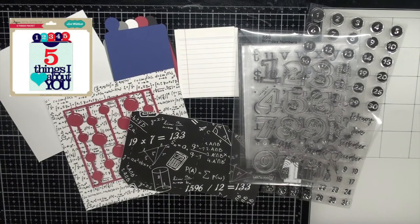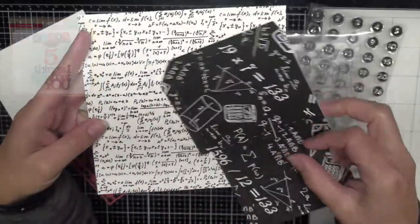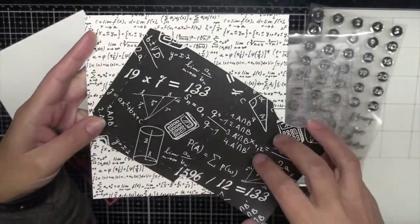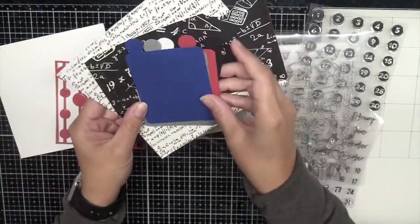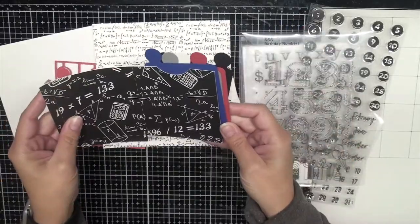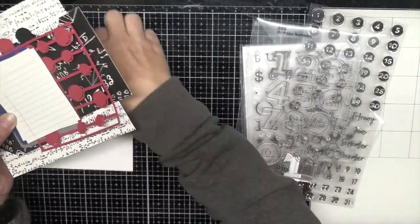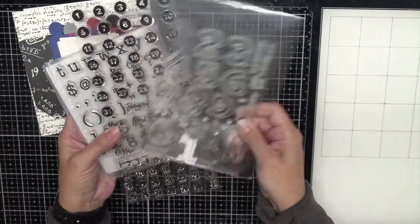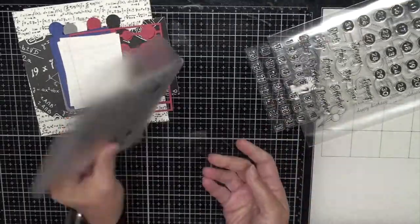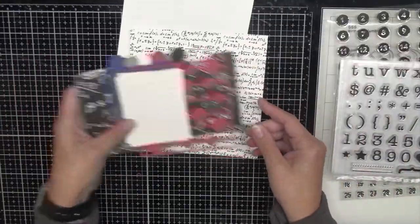I am using my Silhouette machine today. However, to get this look you don't have to. I'm using the Lori Whitlock Five Things I Love About You cut file as well as this pattern paper that I purchased off of Etsy because my husband is a huge math nerd — I wanted math themed paper. I also have these little tags that we'll pull out of this pocket with lined paper so my kids can write the five things they love about dad, plus numbered stamps from my stash.